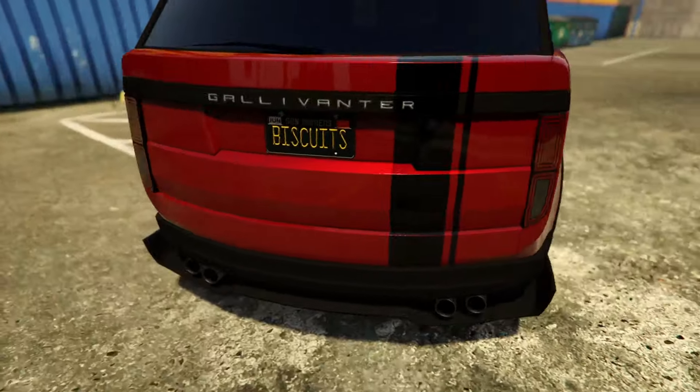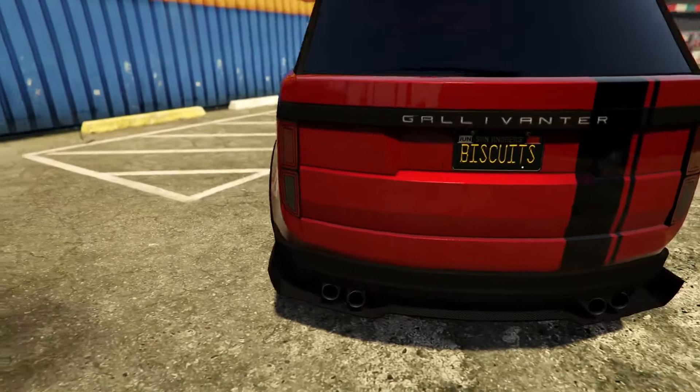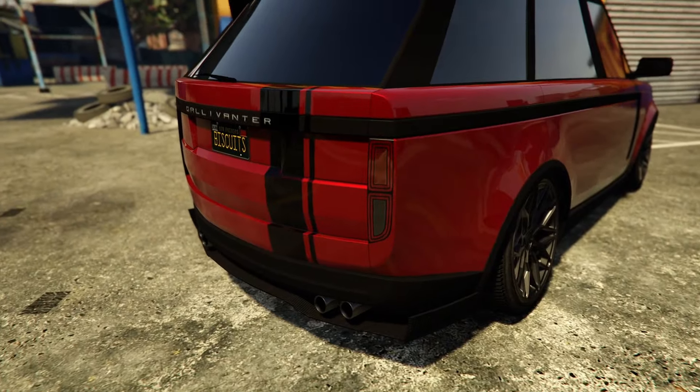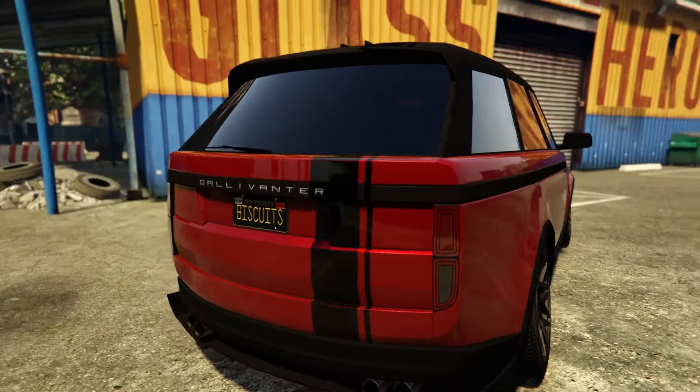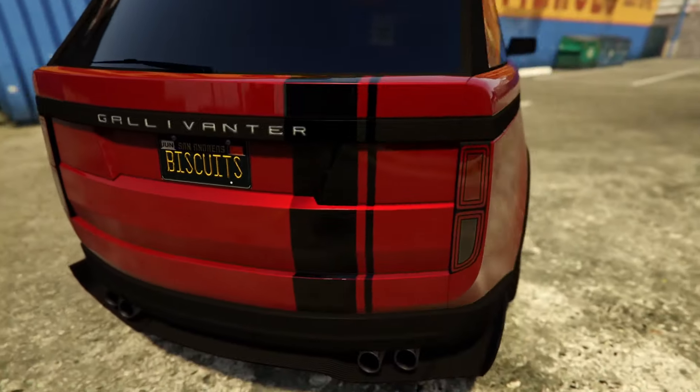The diffuser is a little bit overkill but it was the only option other than stock that was suitable for this car, at least in my opinion. I have to say the tail lights do look kind of similar to the Jubilee's tail lights.